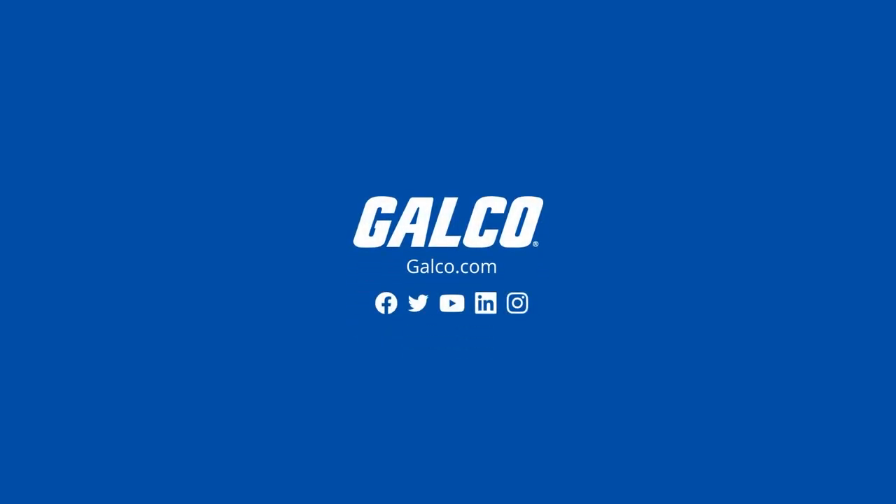For more information on Relay-in-a-Box X series current sensors and other Functional Devices solutions, visit galco.com.